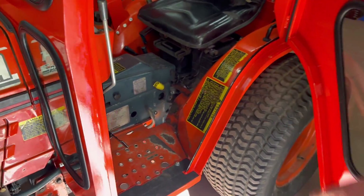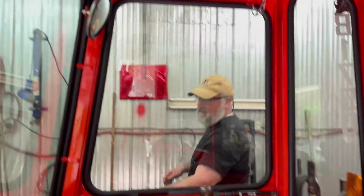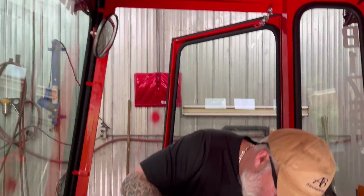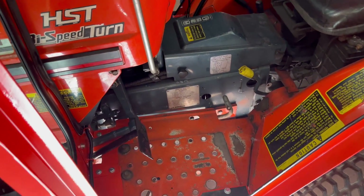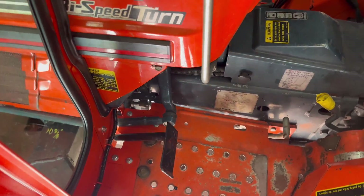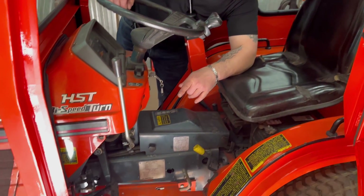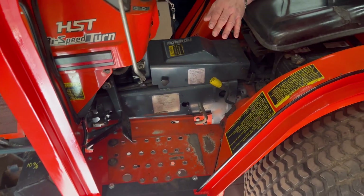And if you look inside — I'll get on the other side here — you'll see that whenever you steer, that arm down below moves. So we had to make sure there was enough room for all that to clear. And we did it.